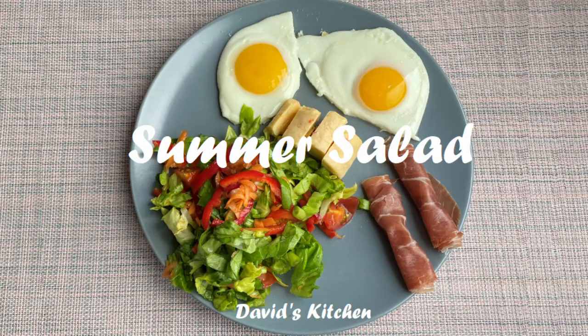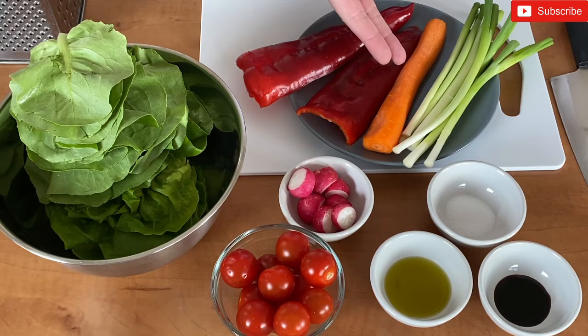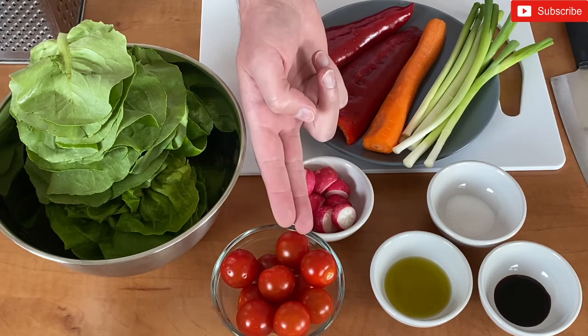For this recipe we will need one green salad, a pepper, a carrot, a bunch of onions, radish, and tomatoes.